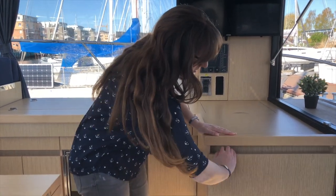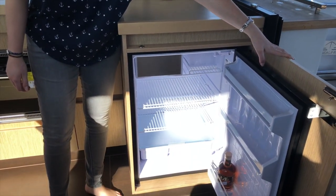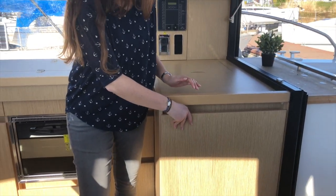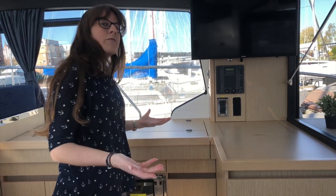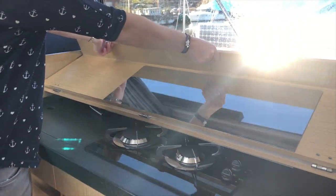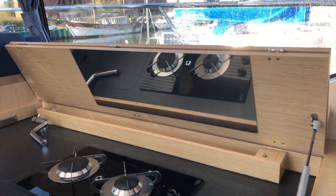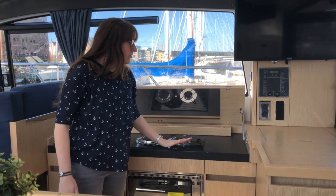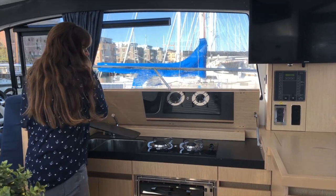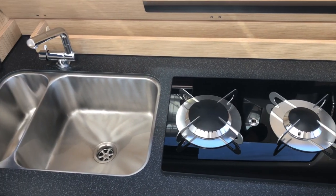Just around the corner down here we have a massive fridge — it looks like the one at home, a normal fridge size, and really easy to fill with everything that you need. Where there's a fridge there should also be a pantry, and it's really there: I just open up the top of the worktop and it sticks up, and then we have our stovetop and the sink — also hidden away — and I have my pantry right there whenever I need it.